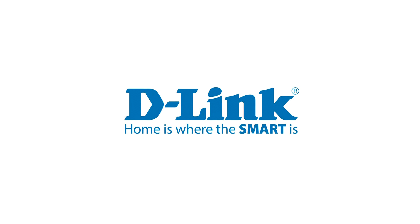Thank you for watching this tutorial. Check out our other support videos on dlink.com support.